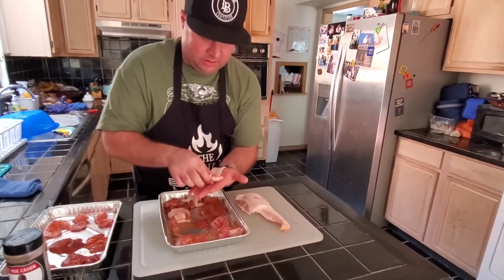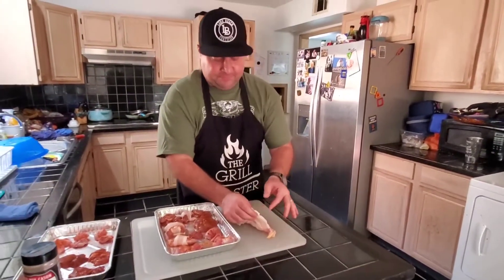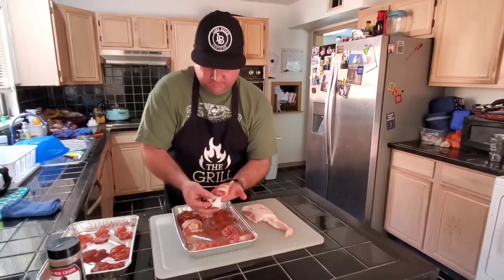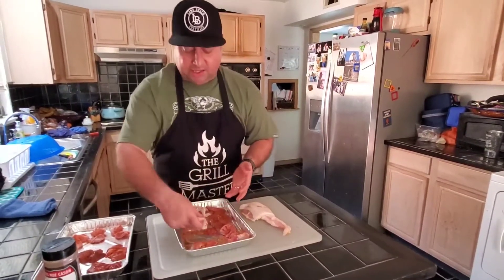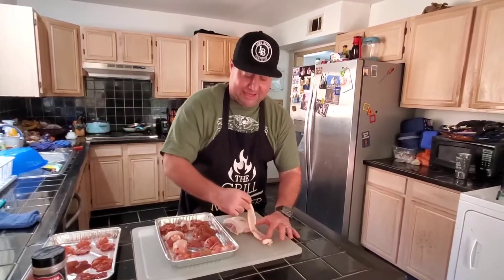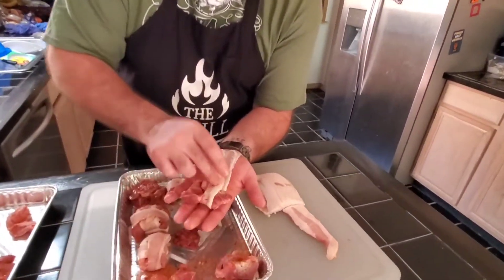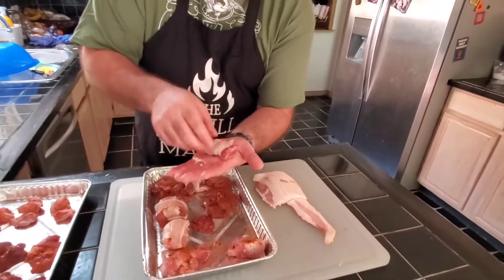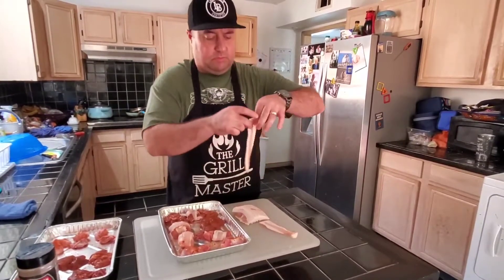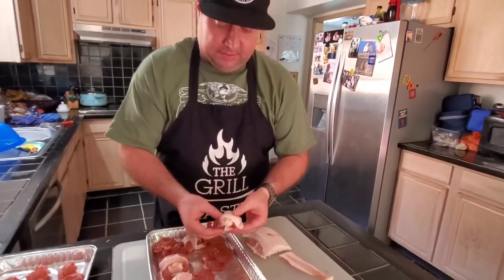There's a gizzard. For those of you that don't know, the gizzard is the part of the chicken where the chicken essentially takes food into the gizzard and then swallows rocks and gravel — that's where it digests all of its food. It's kind of funky, but man, I love it. They just taste good. I'm wrapping in one direction and then taking a second piece and wrapping the other direction. You might have to stretch the bacon a little bit, and that's pretty much it.